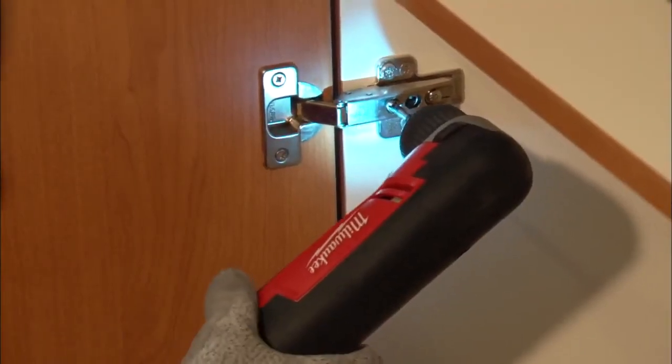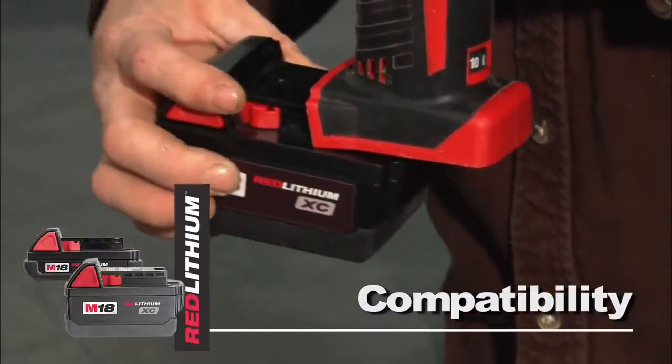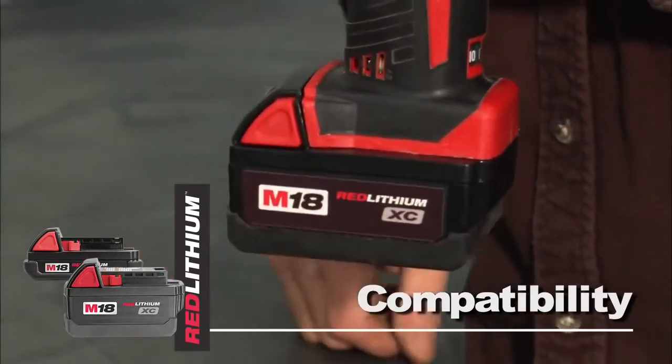This tool features an LED light and a battery fuel gauge, and is compatible with the Red Lithium Compact or XC high-capacity battery for increased productivity.